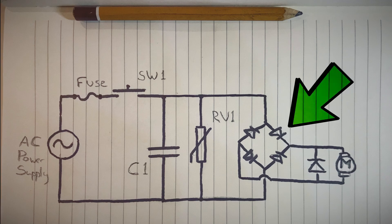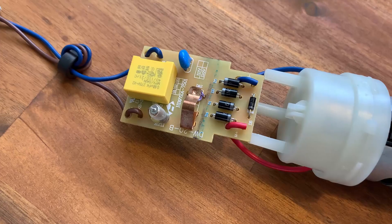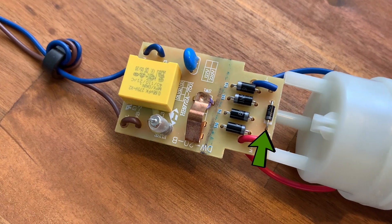A bridge rectifier is a circuit that typically comprises four or more diodes, and its main purpose is to convert AC to DC. So we have alternating current before the bridge and more or less direct pulsating current after the bridge. In our case, we also have one more diode connected across the motor — I'll let you do some research on that one and let me know in the comments what it's for.